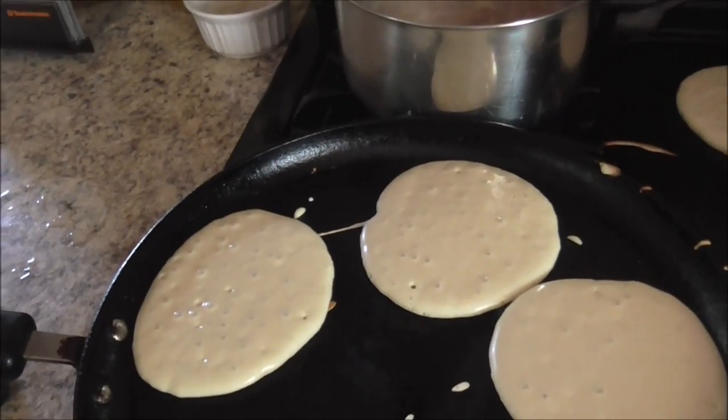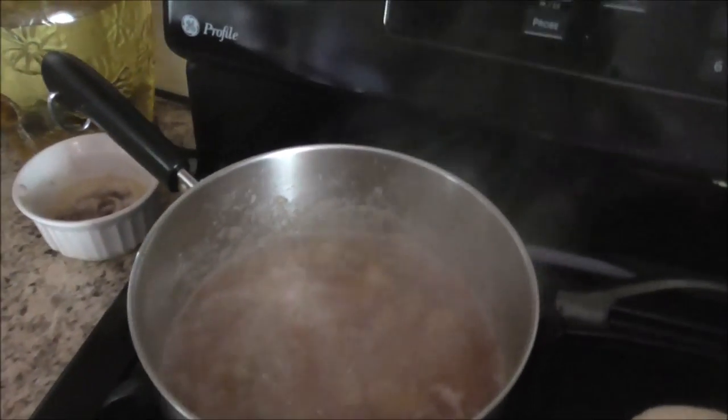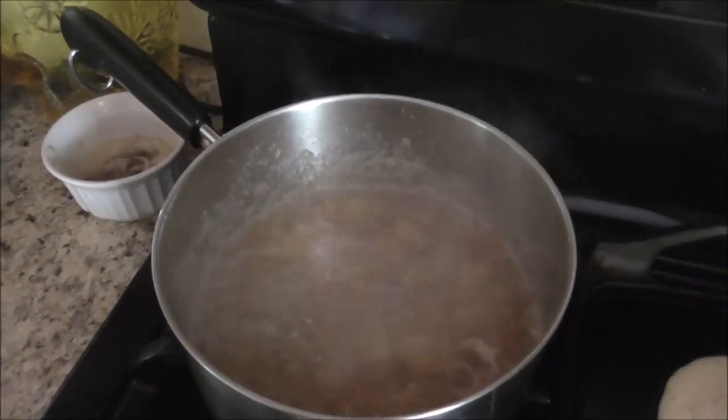Good morning! It is Saturday morning, and right now I am making pancakes and rhubarb sauce to go on top of those pancakes — I'll show you what that looks like. There's the pancakes; I have quite a few more in the oven right now. And there's the rhubarb sauce, just finishing it up.